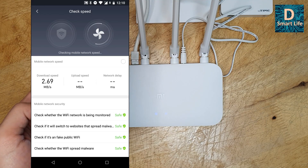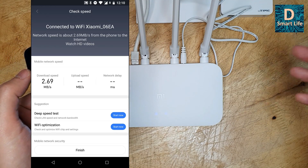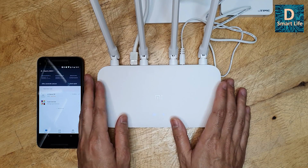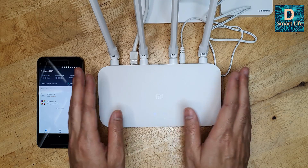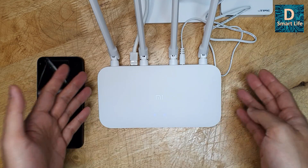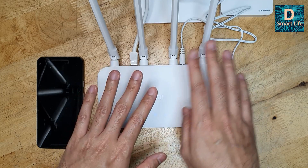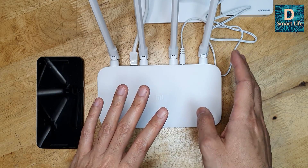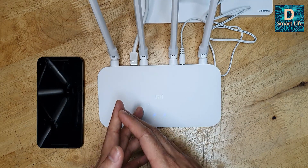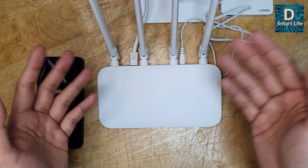It now shows 2.69 Mbps — previously in repeater mode it was around 2 Mbps. As a base station we have more speed. So it's better to buy a wireless router like this from Xiaomi and use it as a repeater instead of buying a dedicated Wi-Fi repeater. You can also set the Wi-Fi network name the same as your base station — the advantage is Wi-Fi roaming, meaning your device will automatically switch between networks without you having to manually connect to multiple networks.